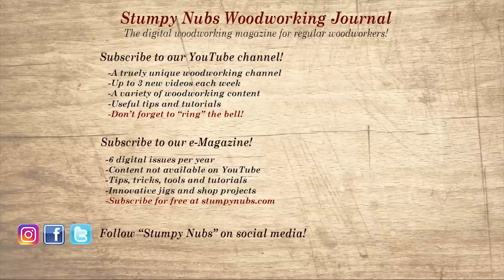Wait, don't go yet. If you're new here, please subscribe and remember to ring the bell — I would really appreciate that. Give us a thumbs up or better yet, leave us a comment; I always read them. And be sure to check out the latest issue of Stumpy Nub's Woodworking Journal, always packed with tips, tricks, and tutorials designed to make you a better woodworker.